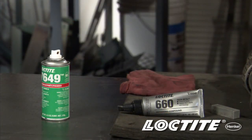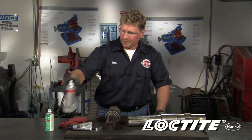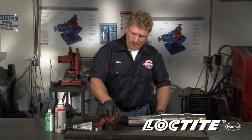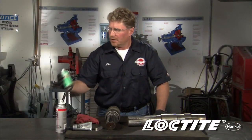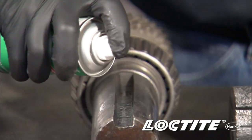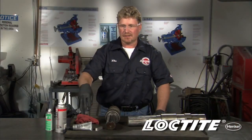A couple of steps we have to follow first before we go and apply it. Number one, we're going to clean the assembly using an ODC-free cleaner degreaser. Wipe off the residue from that. Then we're going to take the primer end product. What this is going to do is help speed the cure of the 660 product so we can get the assembly back into service quicker.